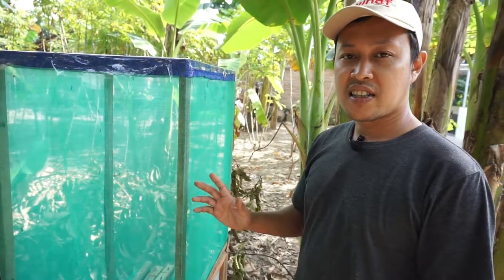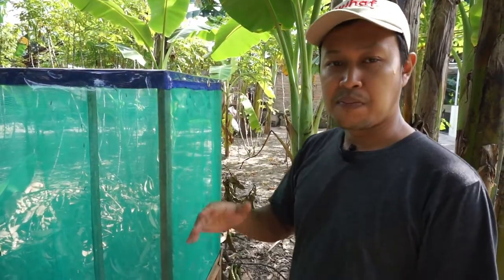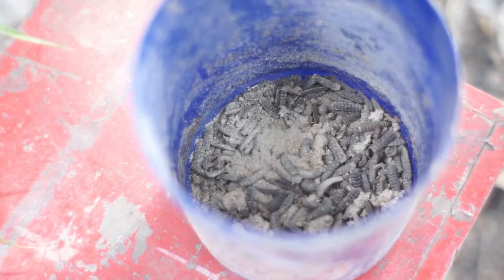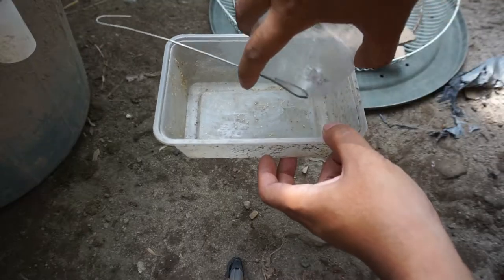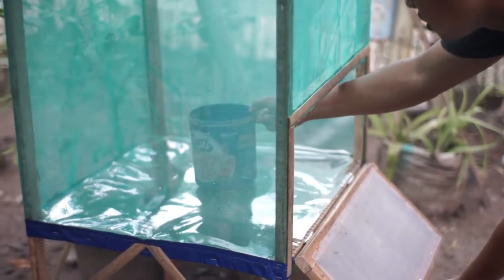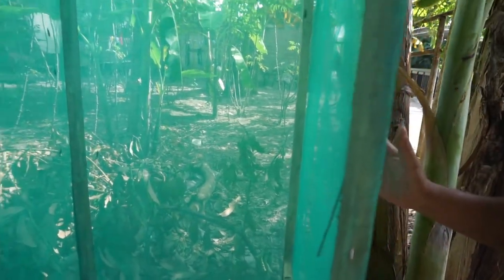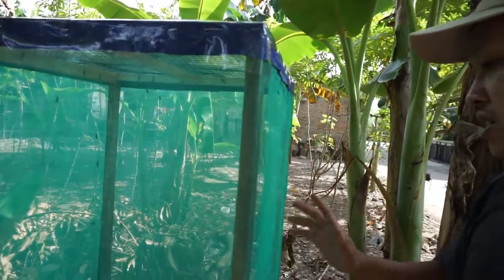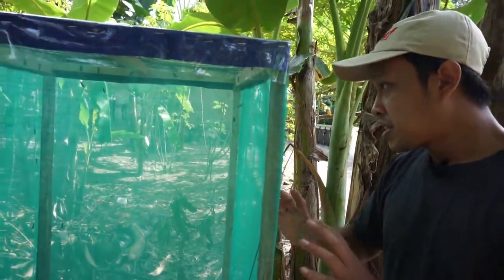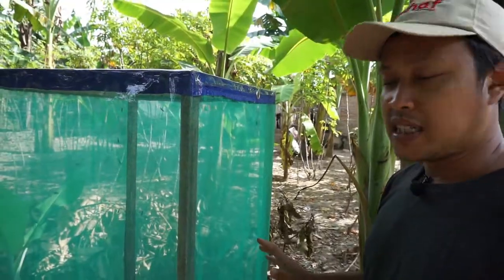This is the third day I put this cage outside with pupae inside. I already gathered pupae from the BSF wild population for more than a week. On the first day, I saw 10 flies had already hatched in this cage, and by this third day I can see some of these flies are mating, meaning they are ready to breed inside the cage.